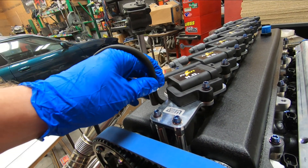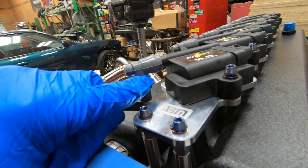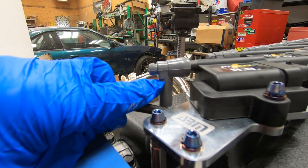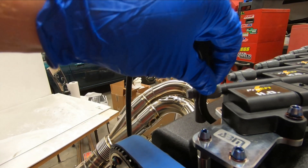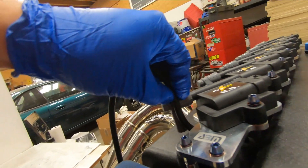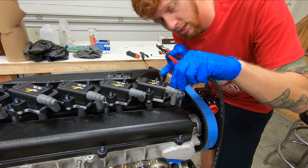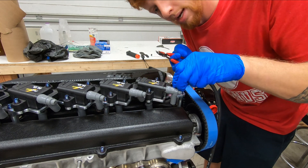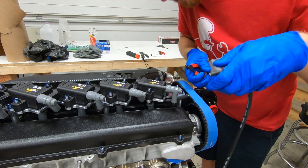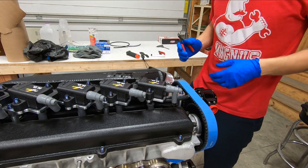So what I'll typically do is figure my length right to this bottom part, right before the 90-degree on the boot, kind of right where that flat is, right above my finger there. I'll push a little bit back on the wire, and that will get us our length right about there. With our length now established on the plug wire, I'll take my pair of cuts, snip the wire off to length. The excess you can discard or keep around if you can figure out another use for it.